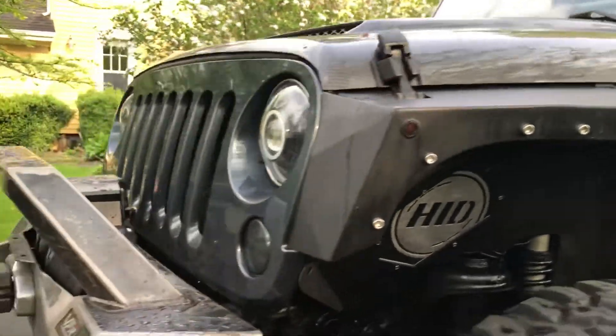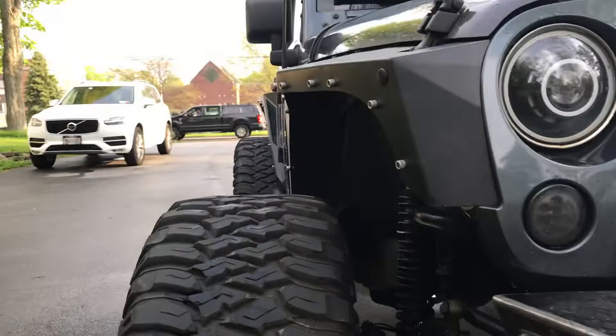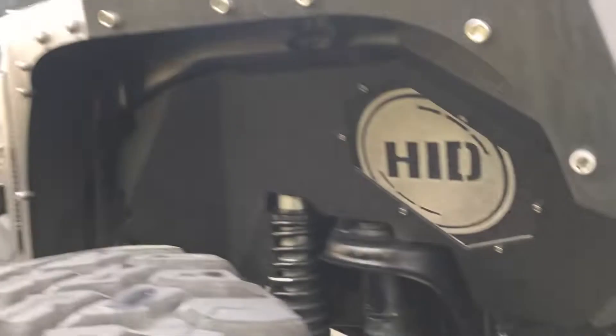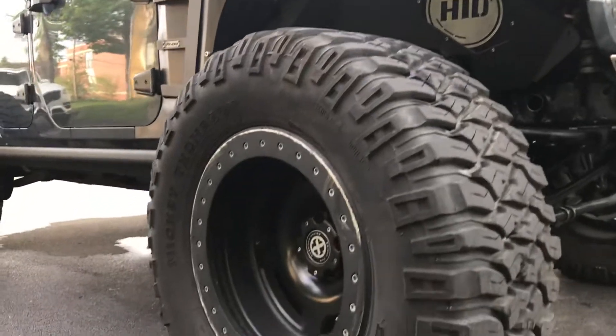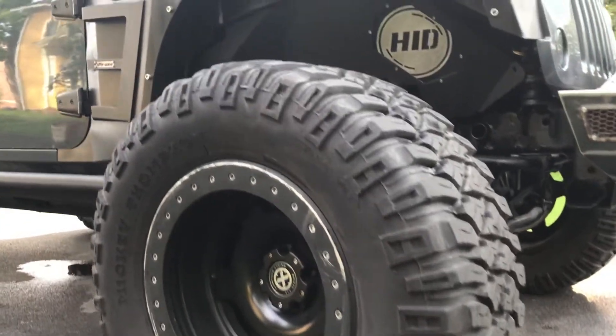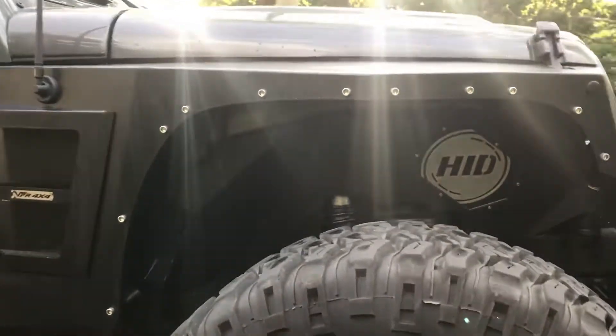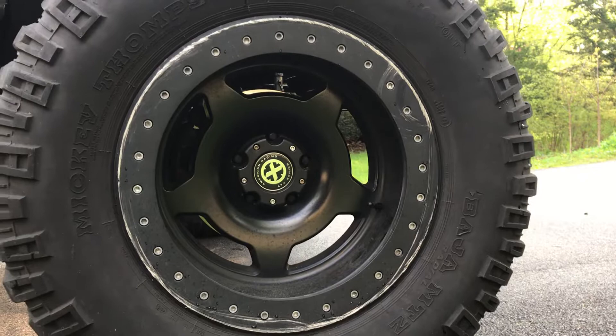We've got the Skyjacker LeDuc coilovers — it's nice and squatty, set pretty low right now. These are Mickey Thompson Baja MTZs and they are 38 by 15 and a half by 20 on American Racing ATX Slab beadlocks — five of those total.